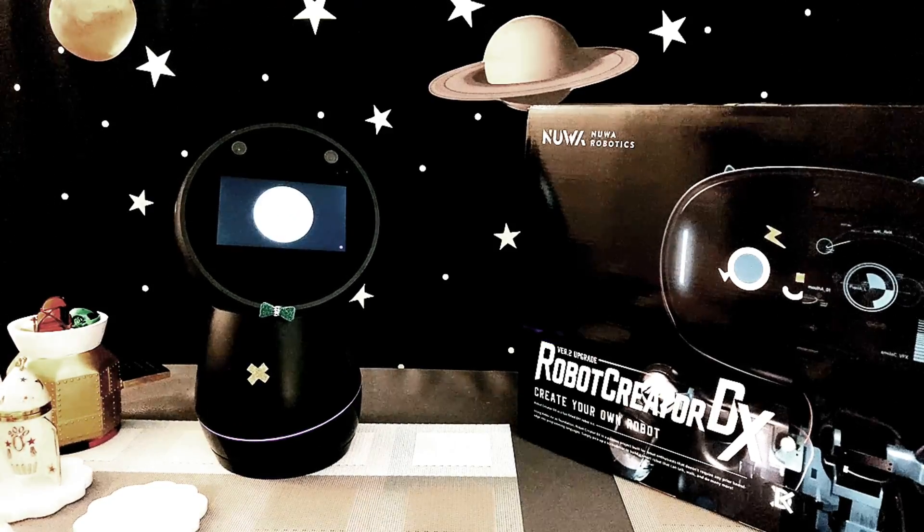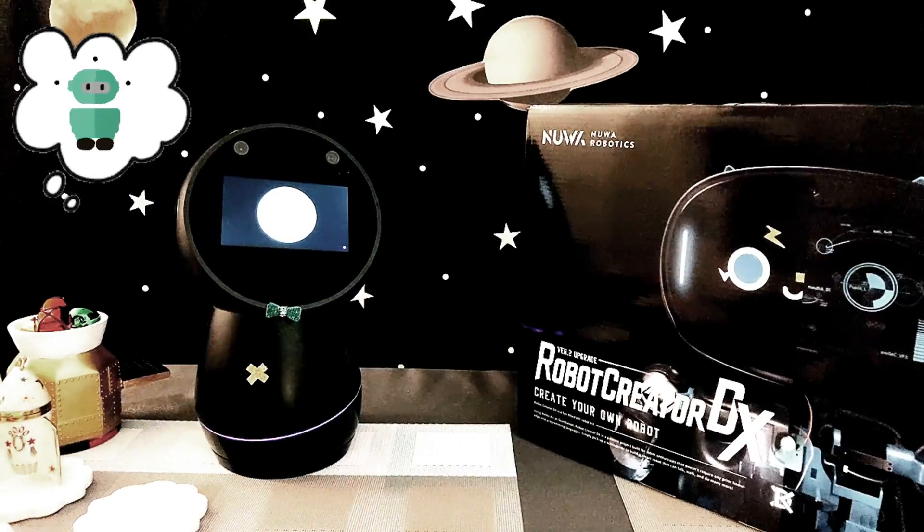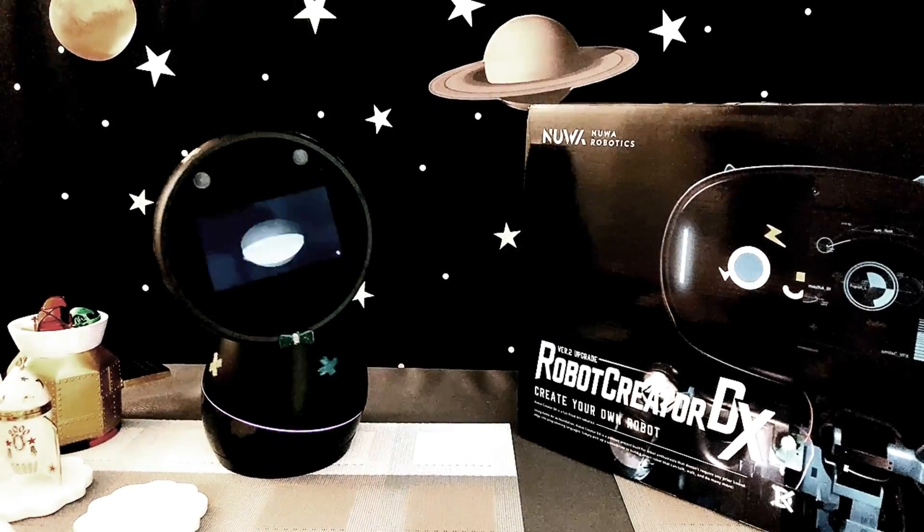Can you imagine what it would be like if I transformed into that robot's body? Now, let's see what's inside.